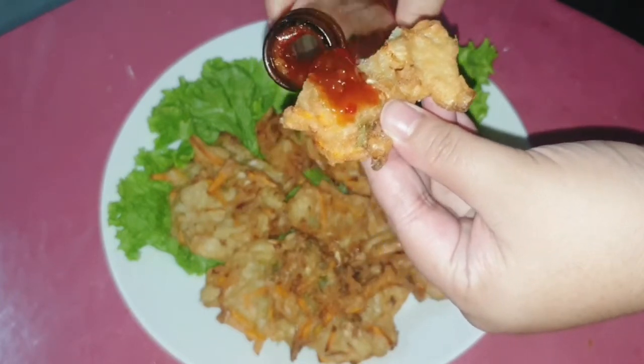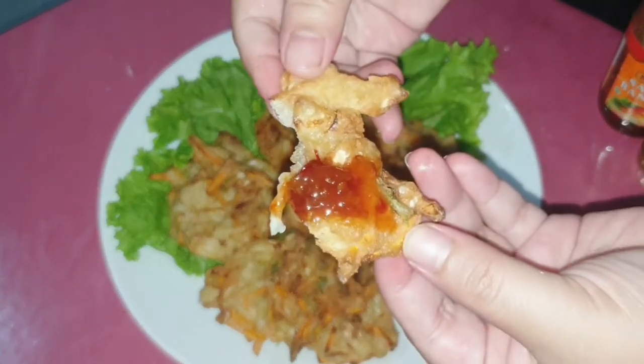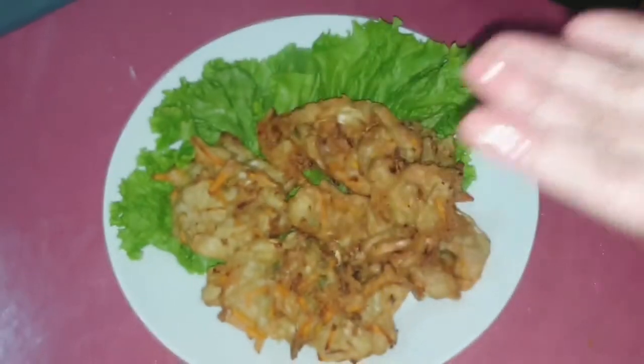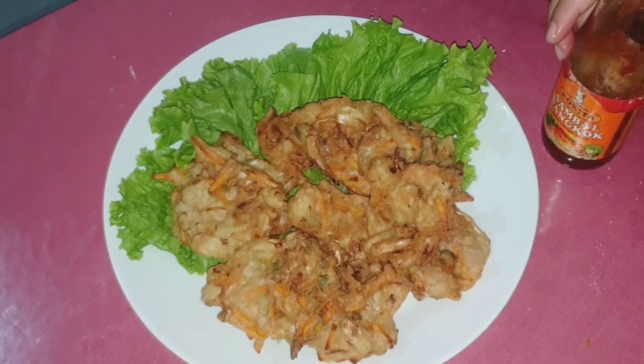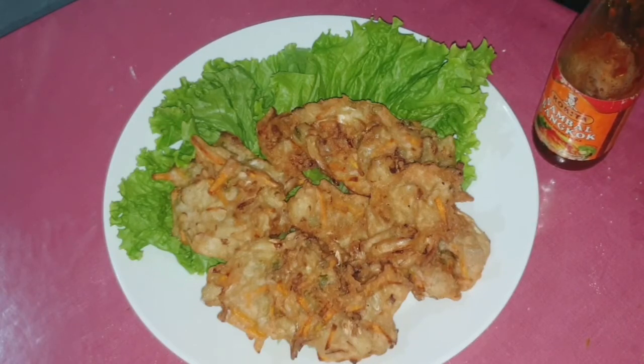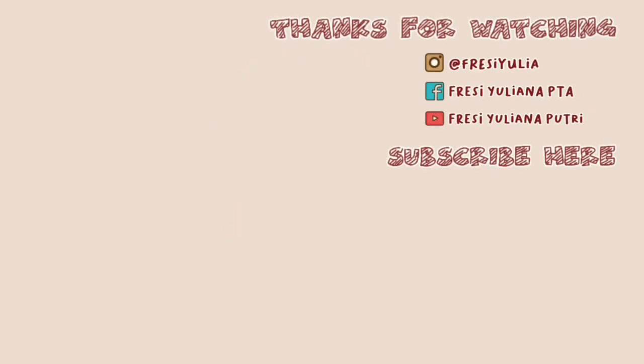Oke sekian dulu Happy Moms untuk resep kali ini, semoga bermanfaat untuk kalian semuanya. Kalian yang mau lebih dekat dengan aku bisa follow sosmed aku. Terima kasih sudah nonton video ini sampai selesai, jangan lupa untuk like, subscribe, dan share ke teman-teman kalian. Sampai jumpa di video selanjutnya, goodbye!